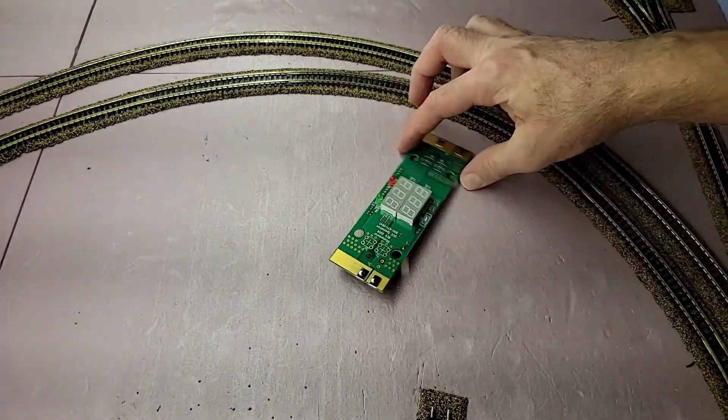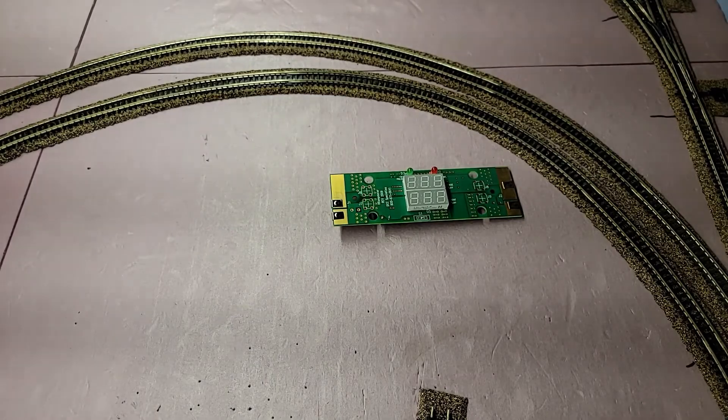That is so much easier than trying to use a meter you don't know will work. The Fluke multimeter proved you can read track voltage with a multimeter, but honestly I don't know if the Klein can't read DCC voltage or if I'm not using it properly — either scenario is possible. In the end, it was better for me to just get the RR amp meter to be sure. The trains are running, I've got voltage on the track, the cab control is doing what it's supposed to do, and the throttle is just insanely great. As always, I appreciate y'all — thank you for watching, give me a thumbs up, leave any comments, and I'll see you at the next stop.